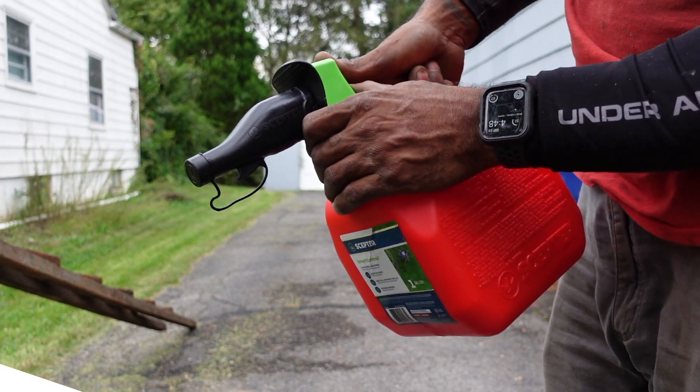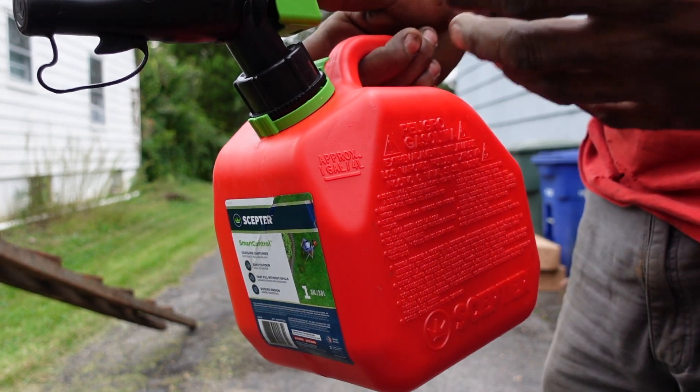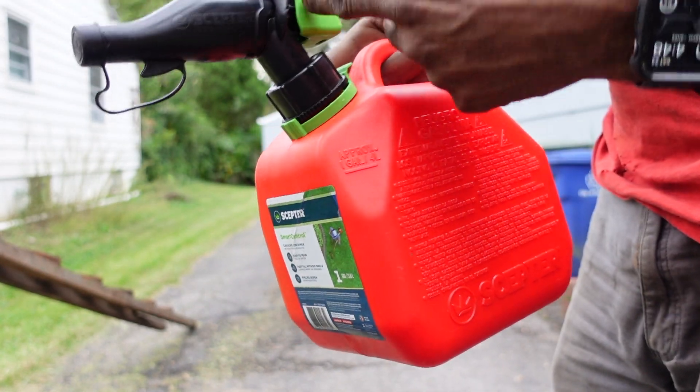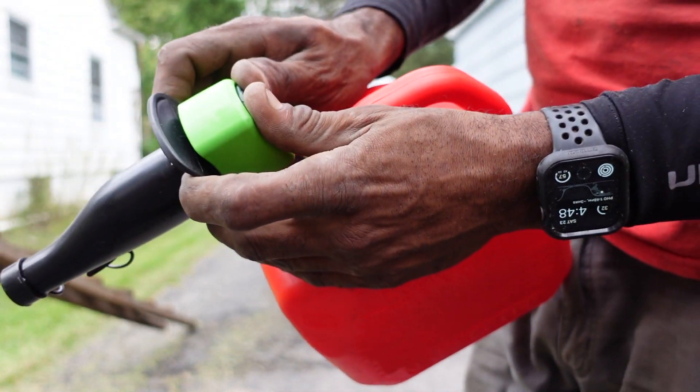I've had this gas can for a little while and I've never been able to get gas out of it. I just usually take the whole thing off instead of trying to use this thing. But now that I know, I will be using my gas can properly.